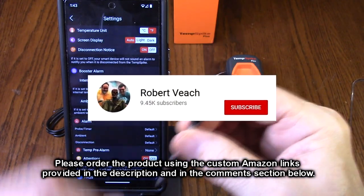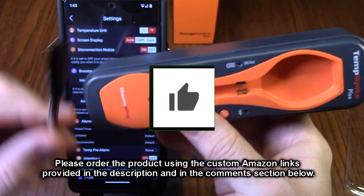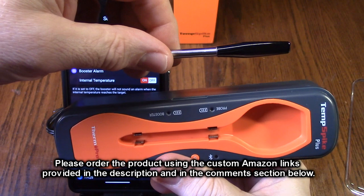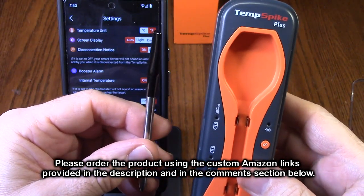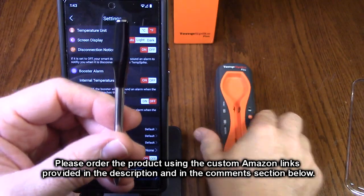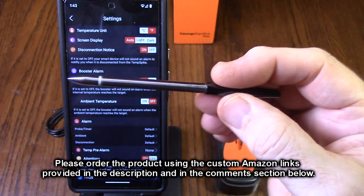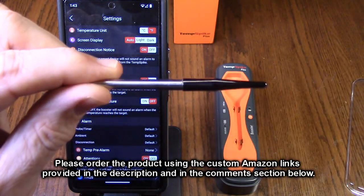Please remember to hit the subscribe button and the bell icon so you're alerted to new video uploads. If you thought this review was helpful, please hit the like button. There'll be an ordering link in the information section of this video review — please use that link when you order this product to help support this channel. I hope this video review helped you with your buying decision. Thank you for watching.